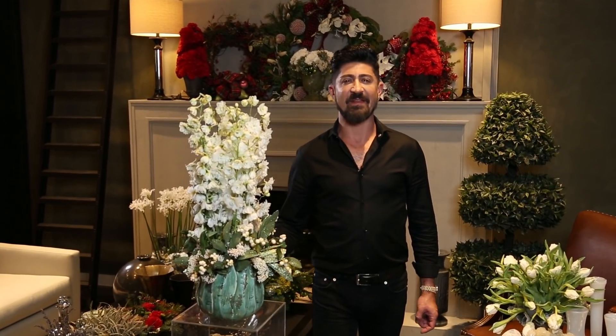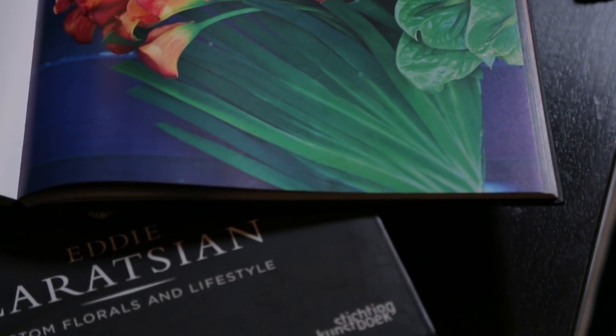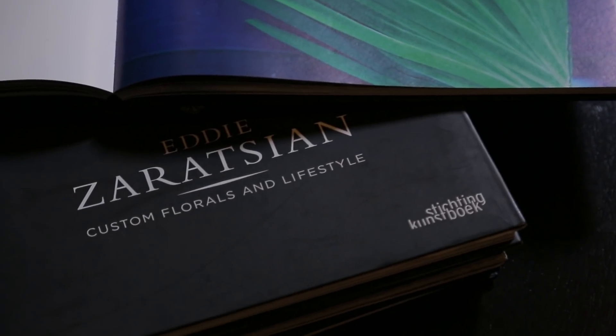Hi everyone, my name is Eddie Zurazian. I'm an event and floral designer. In today's episode, I'm going to show you how to make this beautiful arrangement called Heaven Set. Let's go back into my workshop area and I'm going to show you how this is done.